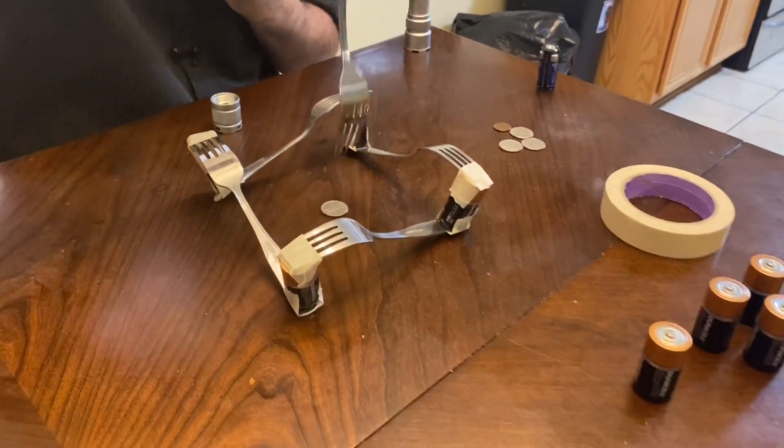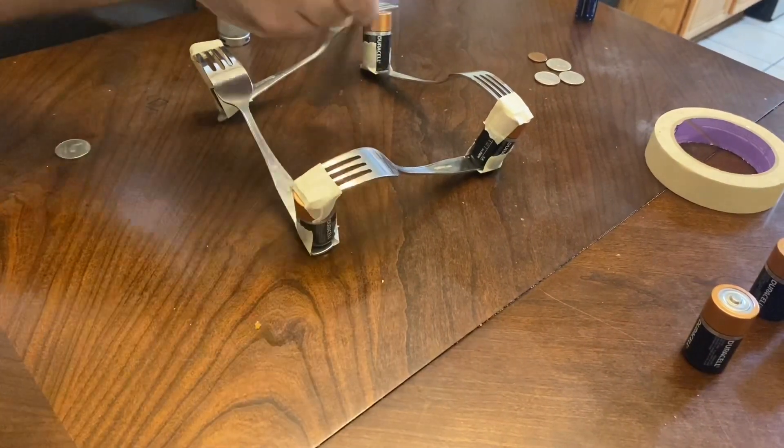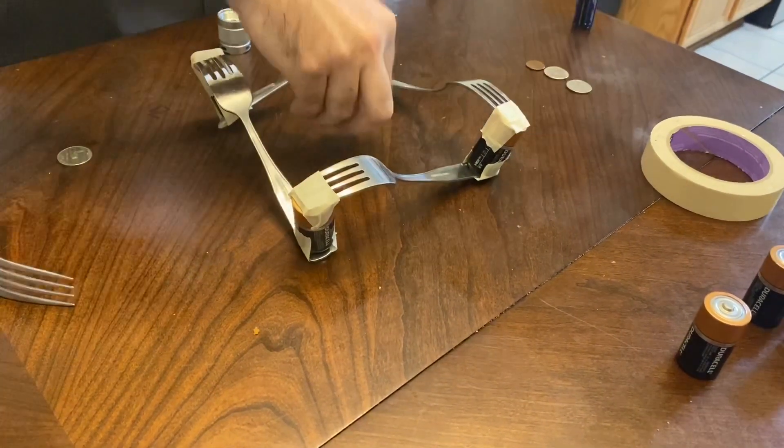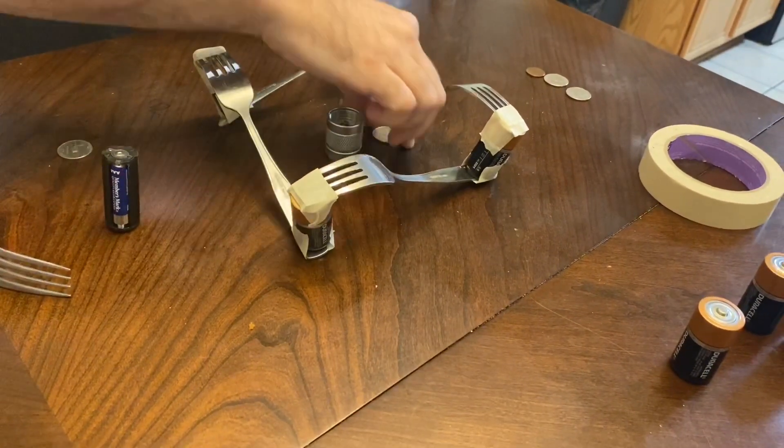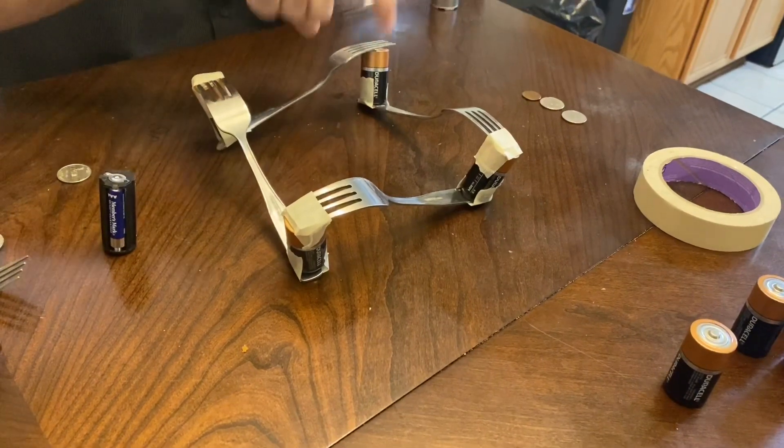And this nickel quarter is still not doing anything. Let's put something else in here, something conductive. I should have tried this with a magnet. All right, I got to take this off.